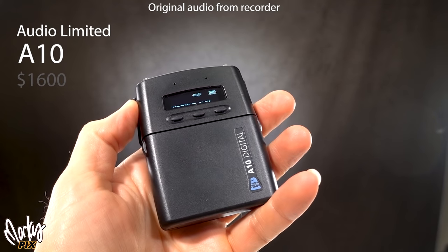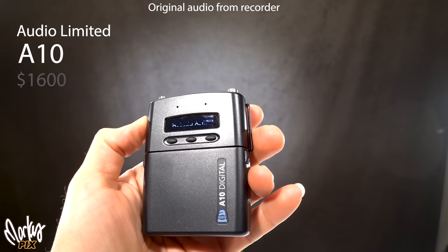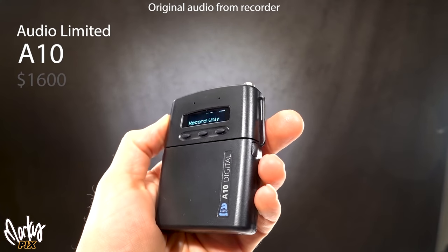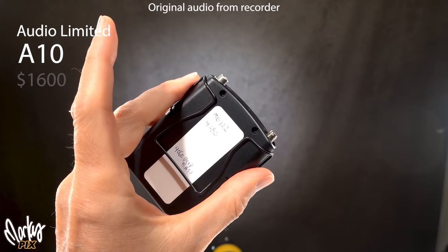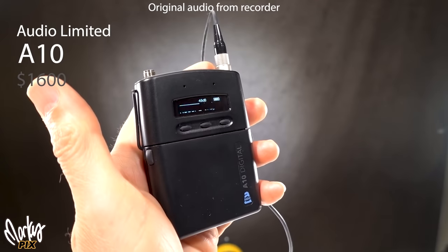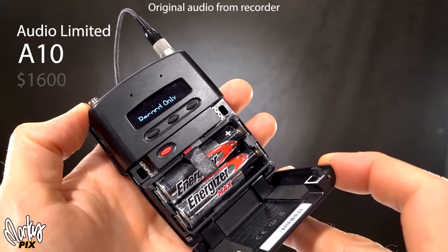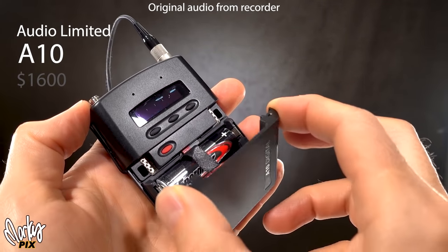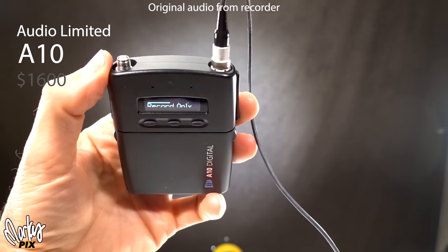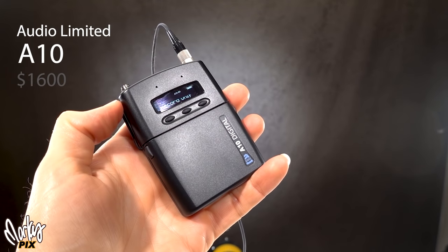This is a really heavy one — the Audio Limited A10, which costs $1,600. It feels like a solid chunk of steel. It's actually a UHF transmitter with a micro SD card as backup, which I just use purely as a recorder. The quality is really good — well, for that price it should be. The menu is intuitive and pretty easy to learn, though you cannot get the SD card out without removing the batteries. It has a timecode generator and runs on two AA batteries.